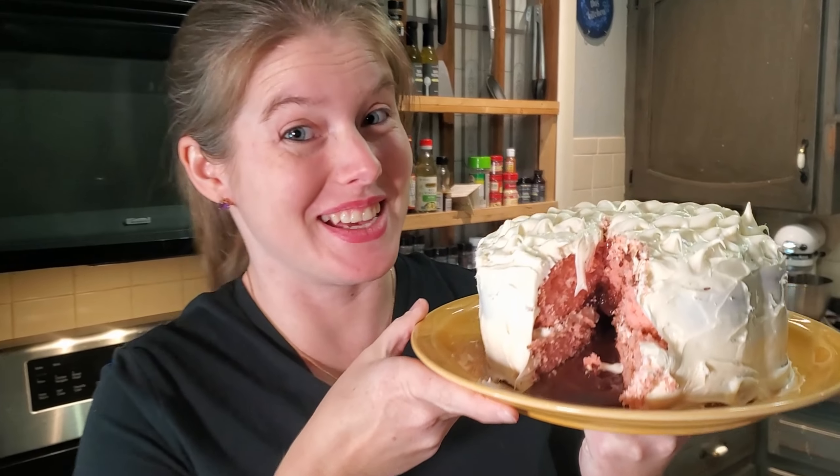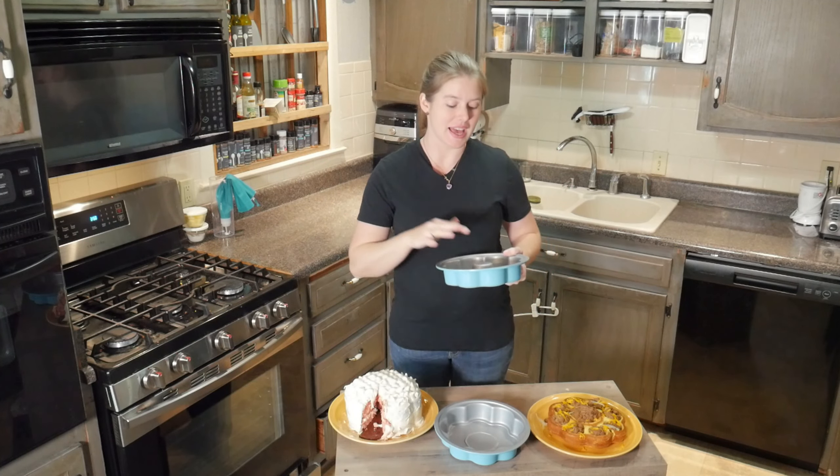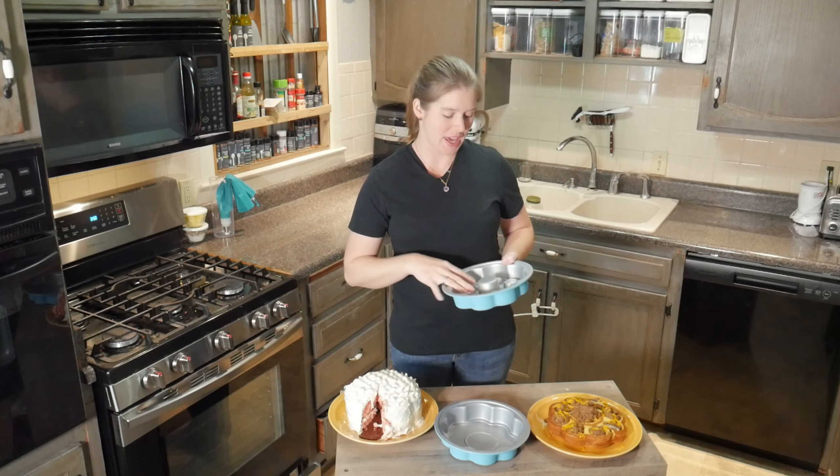Oh my goodness, this makes me happy. Hey guys, welcome to the Kuba Kitchen Journey. Today we're going to be showing the secret center cake pan.